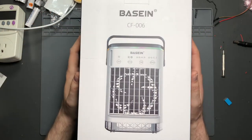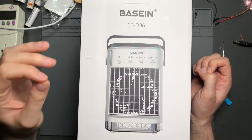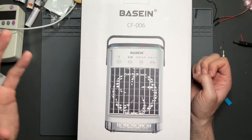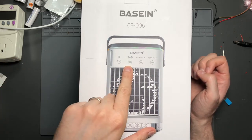This is the Basin CF-006. It has some really cool features — a dedicated fan mode and a cooling mode which you can switch between, as shown in the mode selection.